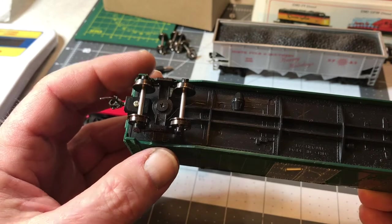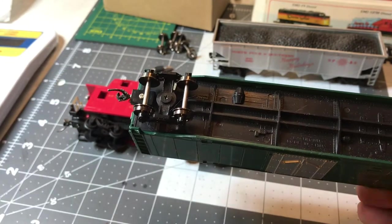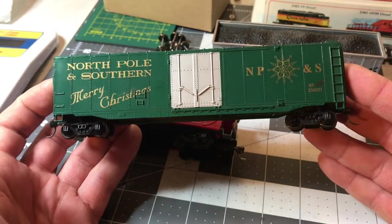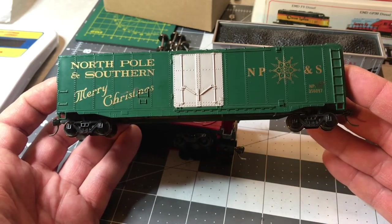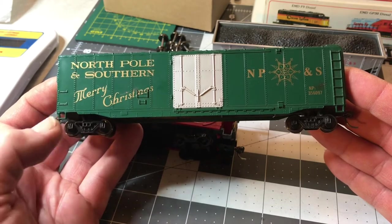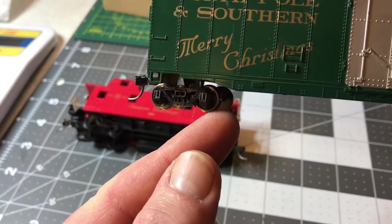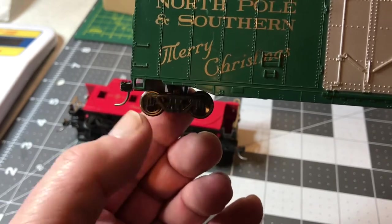I like Walters metal wheels with metal axles. They have some really nice weight to them, so it adds weight to the car. And as pretty much everyone knows, metal wheels roll so much nicer. But before you can put metal wheels on these, you have to fix the trucks. They're made for a smaller end on the Bachmann wheels, and when you put in the metal wheels, they won't spin very well.